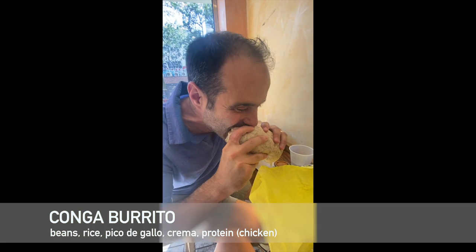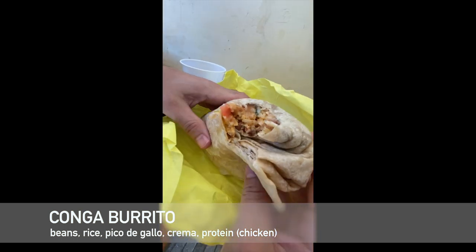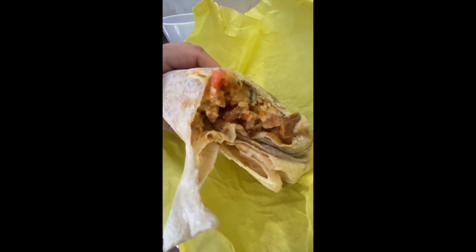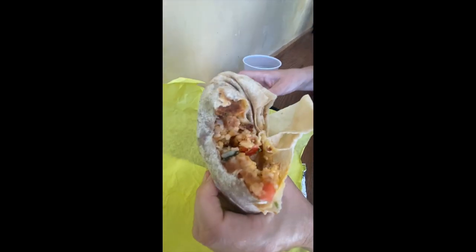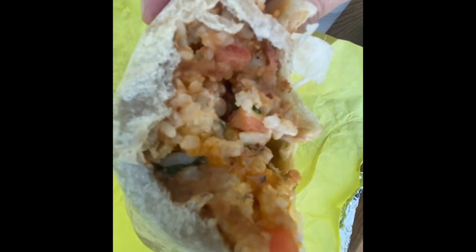Split the conga burrito, which is their basic burrito. Creamy, rice heavy, perfectly cooked, fresh ingredients which are mild until you add the hot pepper sauce, which is packed with flavor. I loved it. It made the experience for me. But every single bit of this tasted great.